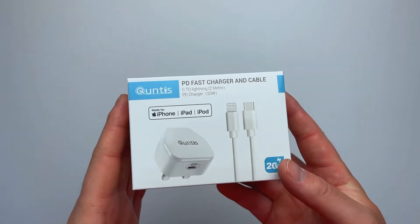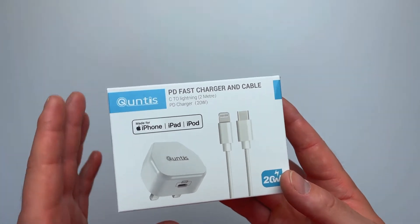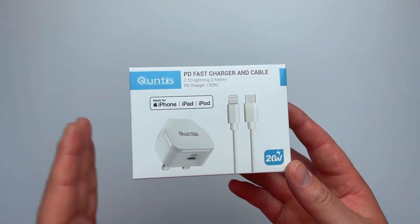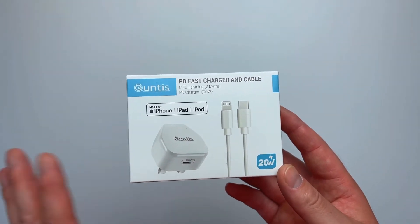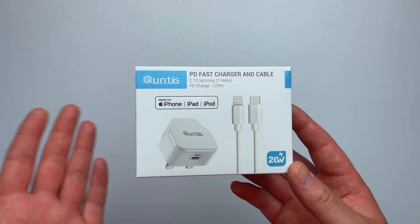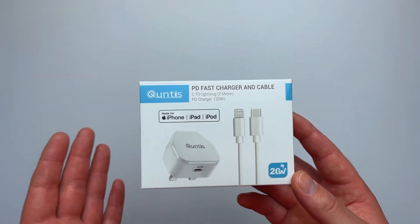Hello guys and welcome to today's video. I know it's really hard to get excited about chargers for your phone, but it's a very, very important subject because more and more companies are ditching chargers and cables altogether. And when you receive your brand new phone, which you were so excited about, it comes without a charger and you're like, what am I supposed to do with it?